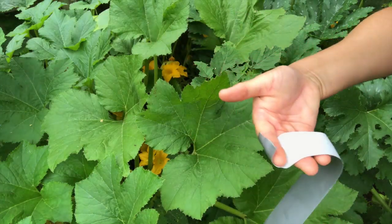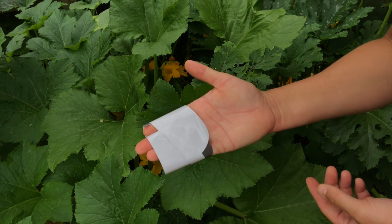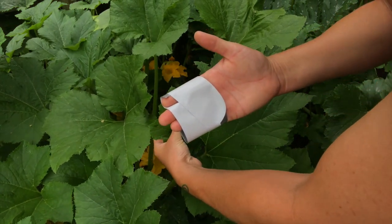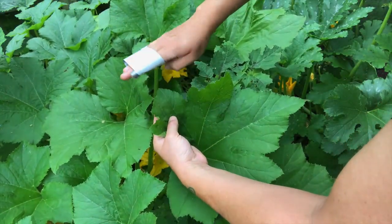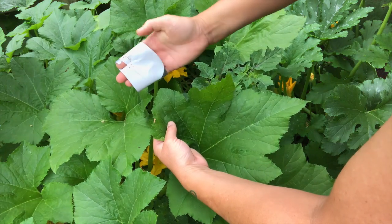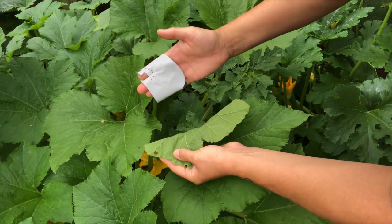Take a piece of duct tape and wrap it around your hand with the sticky side out, then just go through and pat on those egg clusters. They'll get trapped and stuck on the duct tape, and then you can throw that duct tape away. You can also catch squash bug nymphs that way.